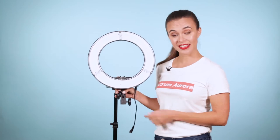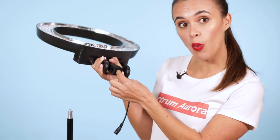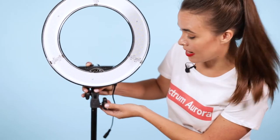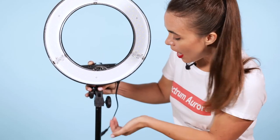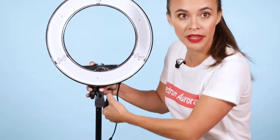To mount the ring light to the stand, take the bottom knob and unscrew it — not all the way, but enough so that it doesn't get in the way of when you're mounting it to the light stand. When you do mount it to the light stand, make sure it's all the way at the bottom and then screw it up tightly to make sure there's no wobbling of the light.